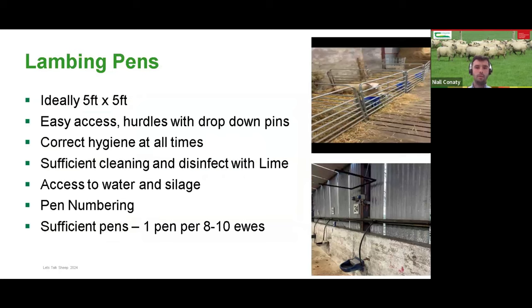Lambing pens — as Michael and Fergus have spoken about: ideally five foot by five foot, or you can go six foot by four foot. I find the five foot by five foot hurdle dropping down into the pen is easy access.